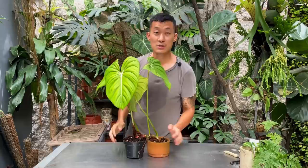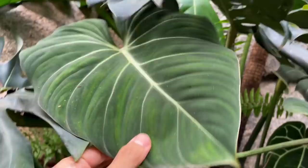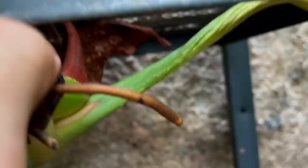They're terrestrial philodendrons - they grow across the forest floor and are not epiphytic like most philodendrons. Keep that in mind when potting them - they grow sideways, not upwards. I actually have one Gloriosum on the shelf where it's kind of going down the pot and now going under the shelf - it's basically doing a backflip.